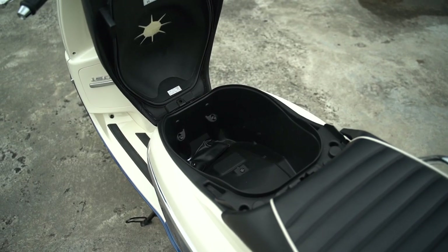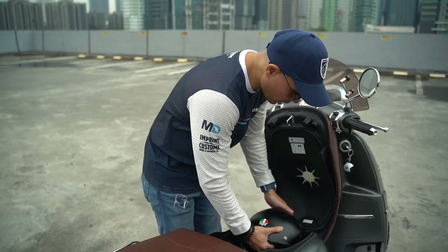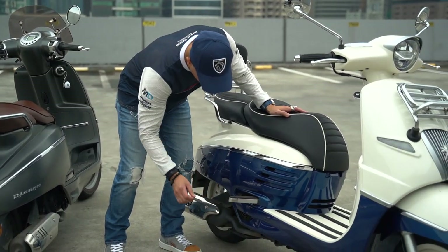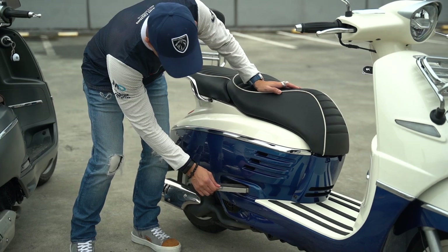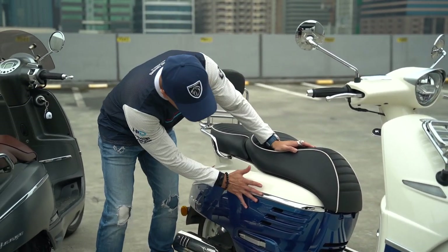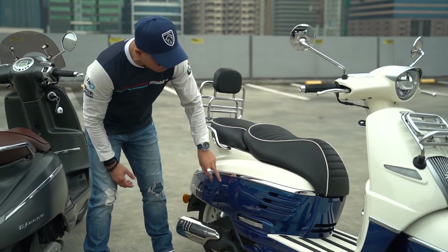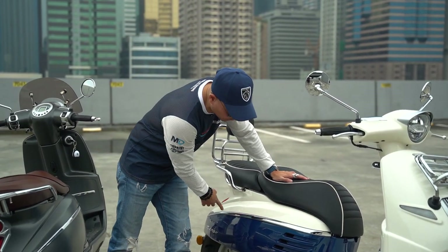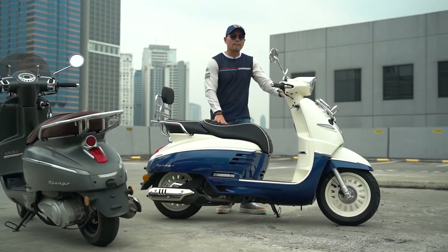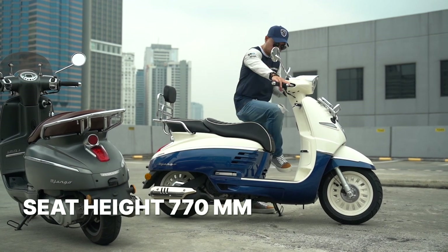Underneath the seat, you have a decent amount of space — not huge, but enough for an open-face helmet. The foot pegs for the pillion tuck away quite nicely and look integrated into the design of the scooter. I really love the white and blue accent, and I typically don't like chrome but it works really well with the colorway. The seat height is 770 millimeters — quite friendly for Filipino riders. I'm 5'6" with a 764-millimeter inseam.